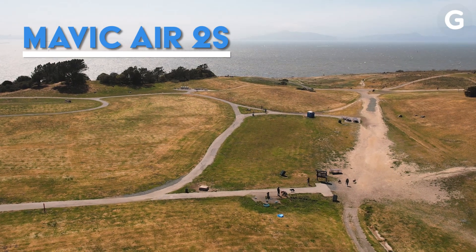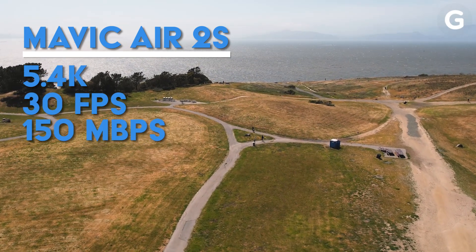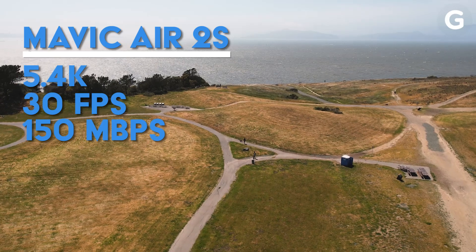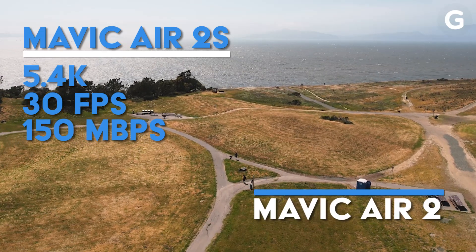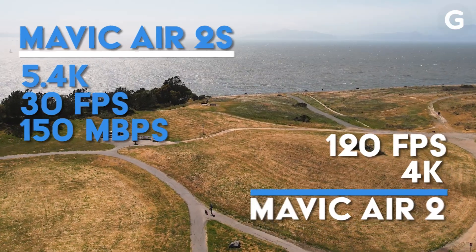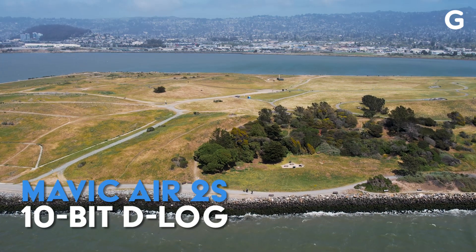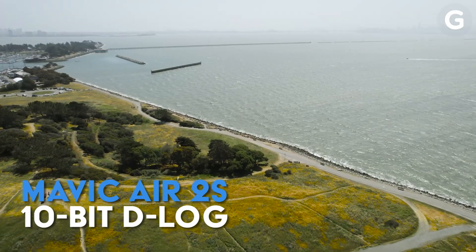But it doesn't stop there. The 2S shoots up to 5.4K at a maximum frame rate of 30 frames per second and 150 megabits per second — a new benchmark for a drone this small. Whereas the Air 2 only shoots up to 4K Ultra HD at 120 frames per second. The 2S can also shoot in 10-bit D-Log color profile, whereas the Air 2 can only shoot in D-SYN-like, so 2S drone flyers can now push your footage even further to get more color out of their shots.